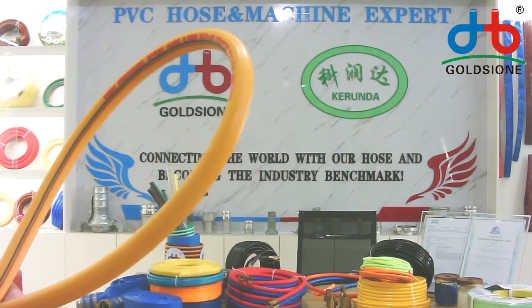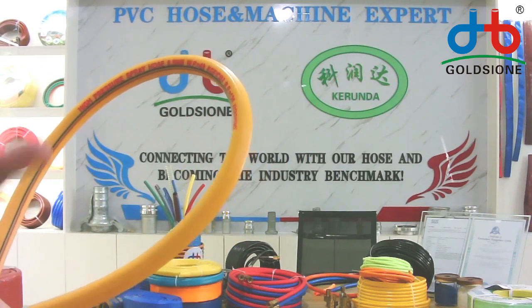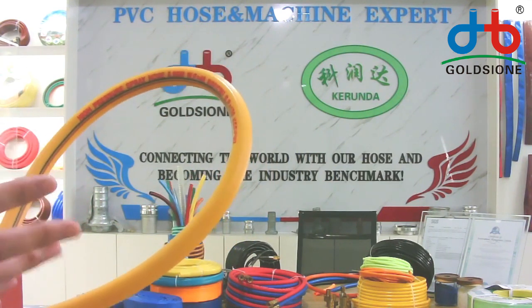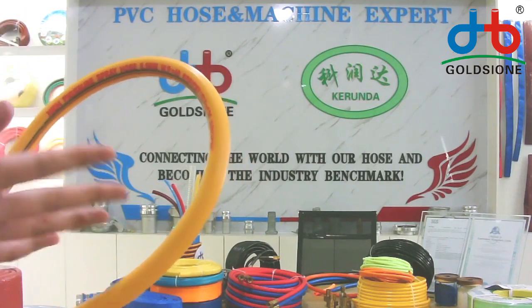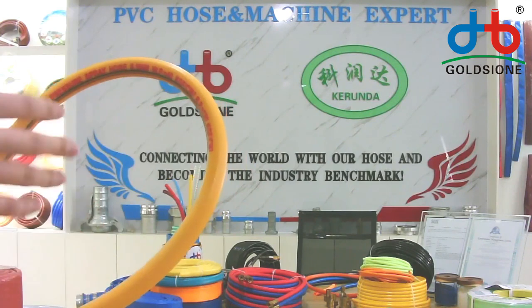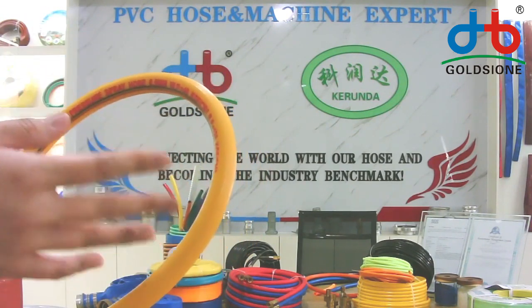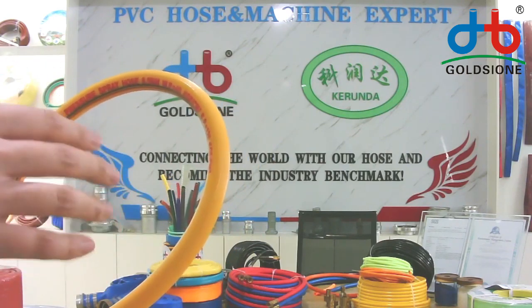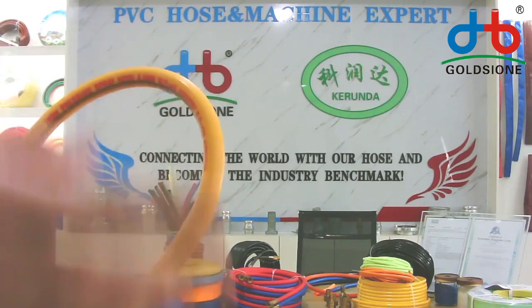The working pressure of the spring hose usually comes in two popular working pressures. 20 bar is the lower working pressure, and 40 bar and 50 bar are the higher working pressures. The higher working pressure is mainly used for larger spring machines and equipment, while the lower working pressure of 20 bar is mainly used for smaller spring tools.